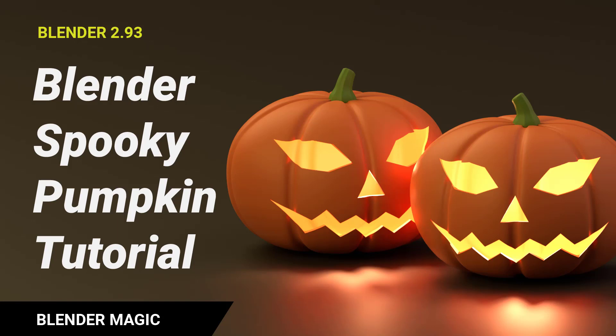I decided to make a carved pumpkin this time even though it's not the Halloween season. It was fun and I hope you enjoy making it too. Please subscribe and leave a like if you think my tutorials are helpful. Let's begin.